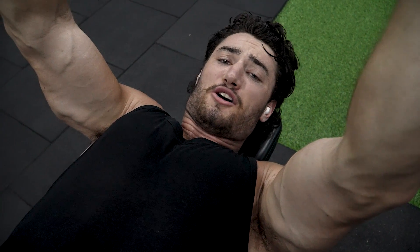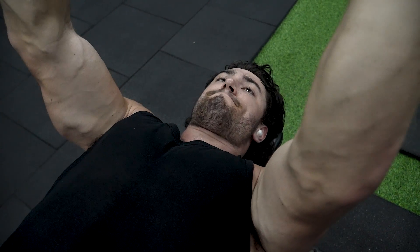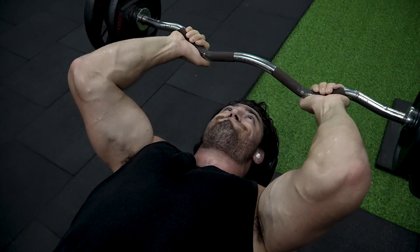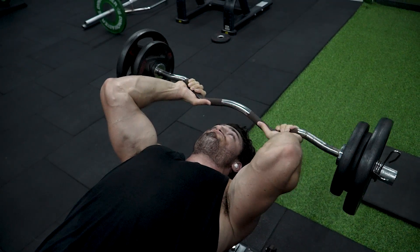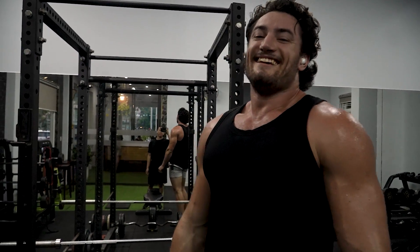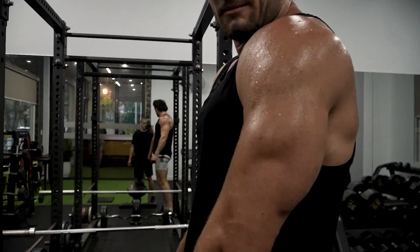We finished shoulders — it's time for triceps. We're starting with skull crushers and this is my second warm-up set. I'm like halfway between passed out and happy, but I'm so fired up. At least I got a good tricep pump from it.